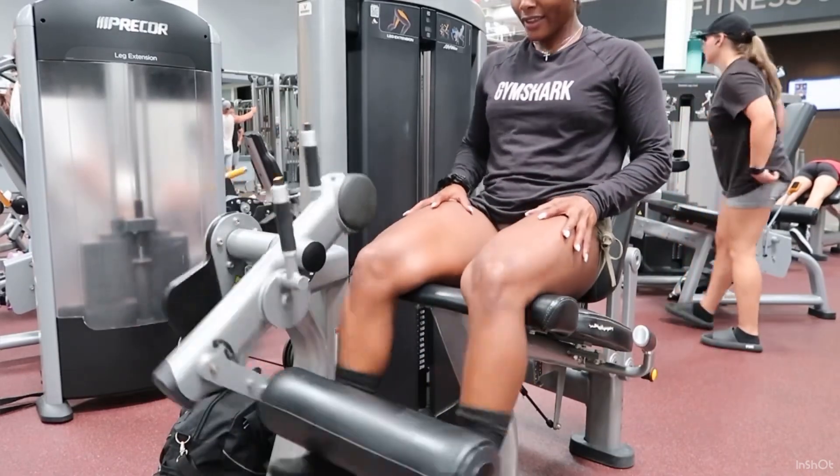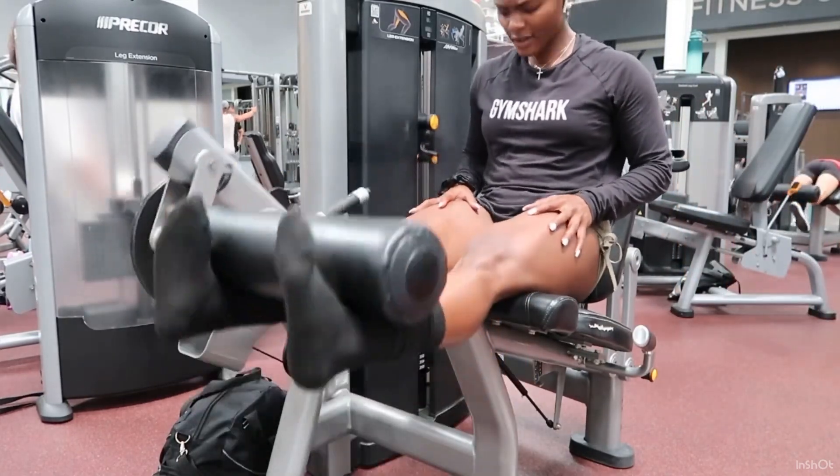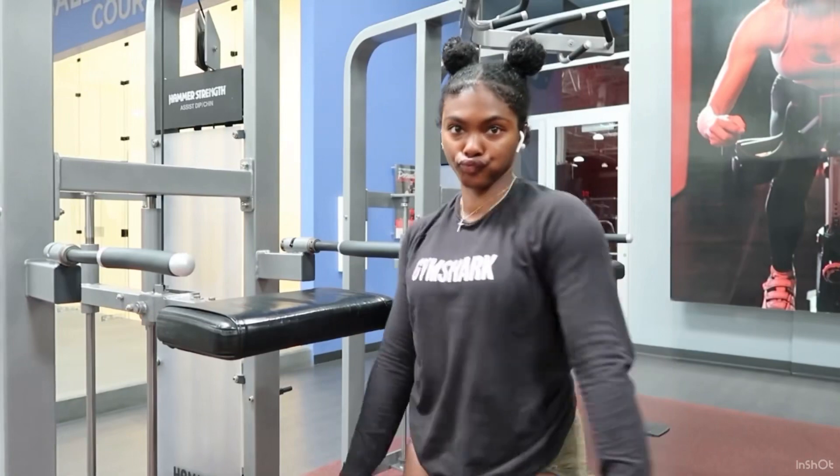Our eighth exercise is going to be pull ups — of course. Pull ups target your biceps, your lats, your back, and your core. We're going to do the underhand grip.